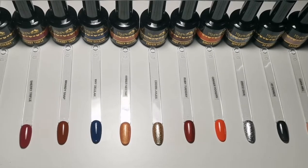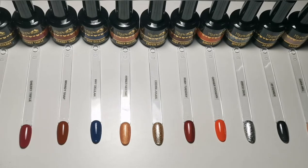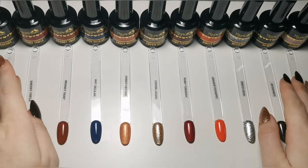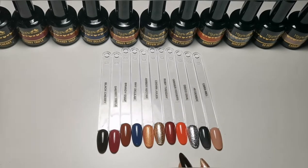Hi everyone, welcome back to another video. As you can tell by the title, this is another haul. I've got a couple of different bits and bobs in this one, different brands as well. With the Magpie stuff I've got, I have swatched them so you can see what the new colors look like.